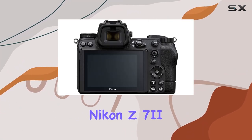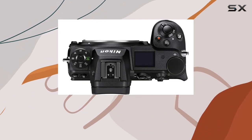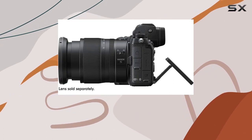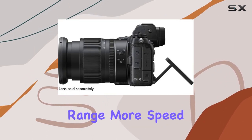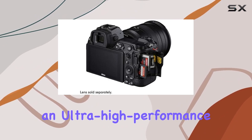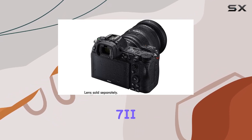In conclusion, the Nikon Z7 II is more than just a camera — it's an absolute immersive masterpiece. Whether you're a professional or an enthusiast, this camera delivers more image quality, more dynamic range, more speed — simply more of everything you desire in an ultra-high-performance camera. Step into the future of imaging with the Nikon Z7 II.